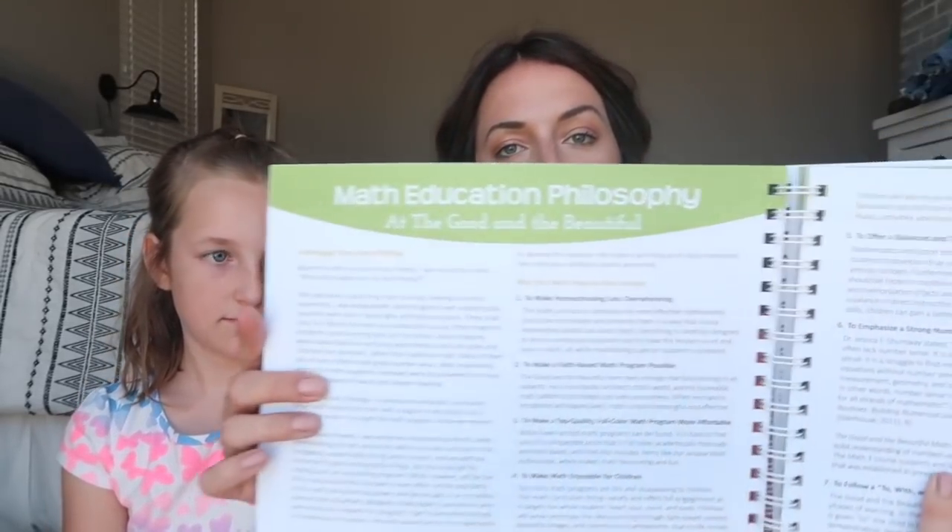At the beginning of the book they have the math education philosophy, and it gives you that information there. This math curriculum appeals to all learning styles, and it gives you an at-a-glance overview for Math 3.